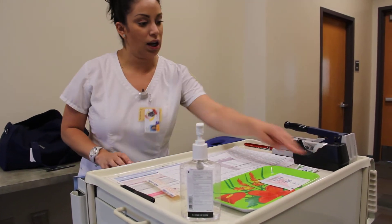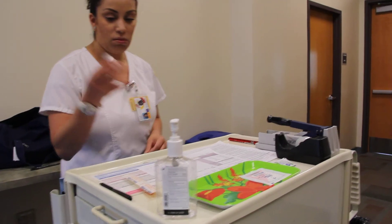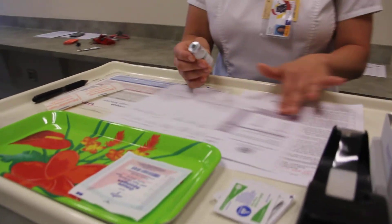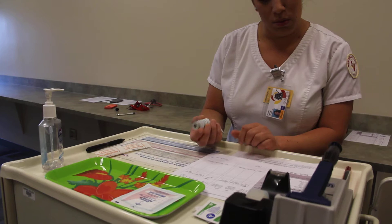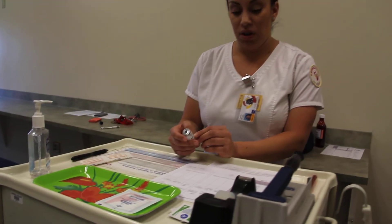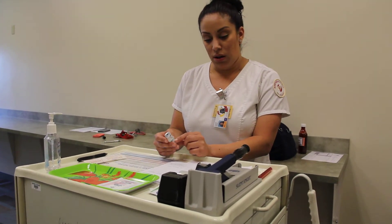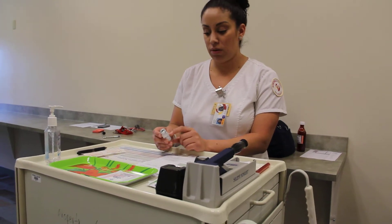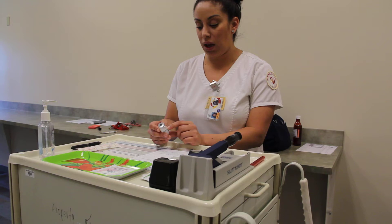I'm going to pick up my first med, which is the NPH, and do my five rights again for each medication. Right patient is Mary Smith, right drug is NPH, right dose is 12 units, right route is sub-Q, and right time is 900.